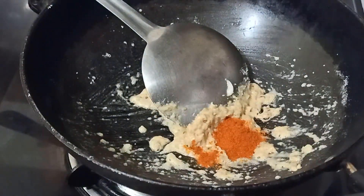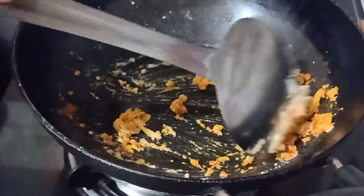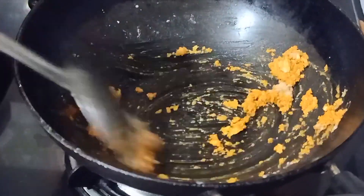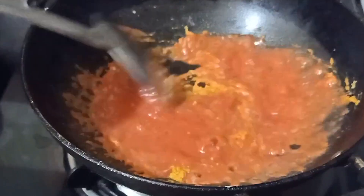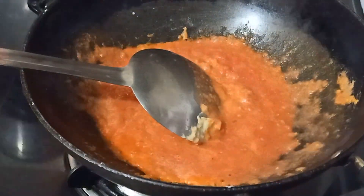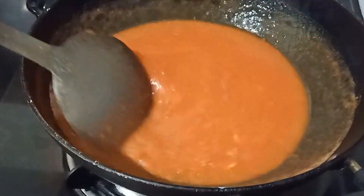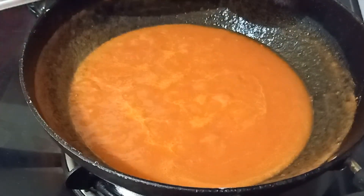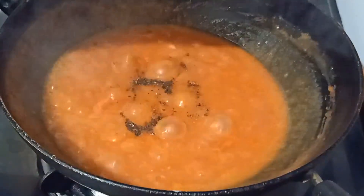You're going to add some red chili powder — the sauce is supposed to be red. You can use Kashmiri red chili powder for a better color result. After cooking it a little bit, I'm going to add tomato puree. I have used four tomatoes. The sauce is supposed to be sour in taste, so use those tomatoes that are sour.